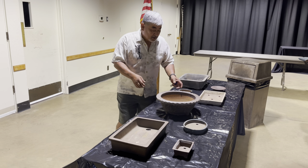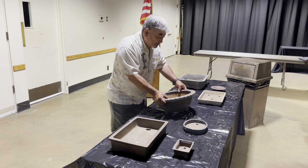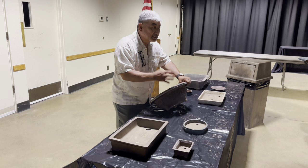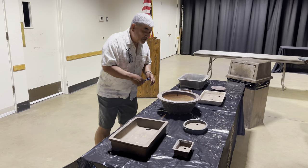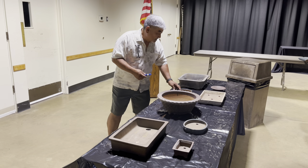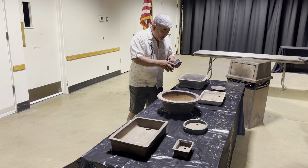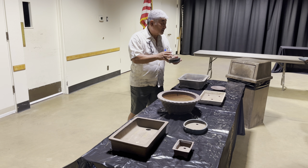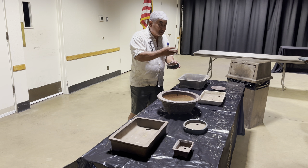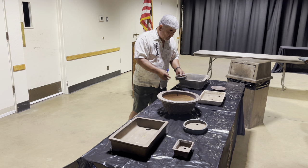Some trees have a real quirky texture, so getting a pot that has some texture on it can enhance that tree in that pot. It all depends on what characteristics you want to bring out. For example, a maple with pretty fall color looks nice in some sort of blue pot to accentuate that fall color.